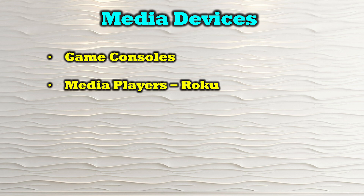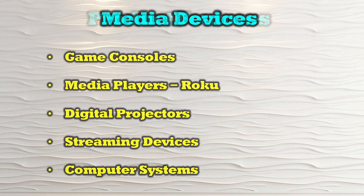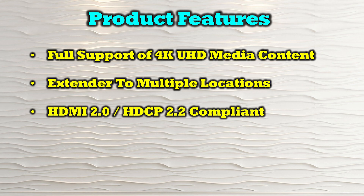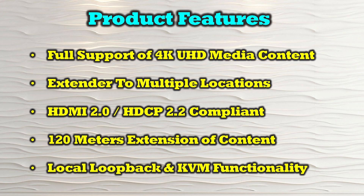The O-Ray UHD-EXM500-KVM is compatible with most modern HDMI media sources including game consoles, media players like Roku, digital projectors, streaming devices, and computer systems. The product's features include full support of 4K ultra high definition media content, the ability to share HDMI content from one primary location to multiple remote locations simultaneously, HDMI 2.0 and HDCP 2.2 compliance, 120 meters of extension between locations, and both local loopback and KVM functionality.